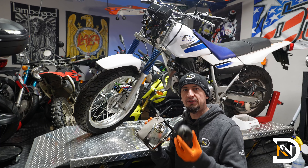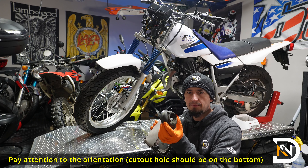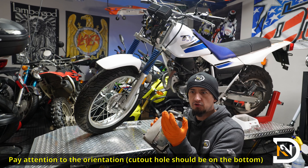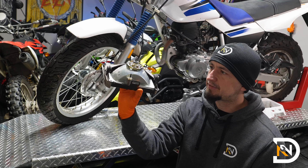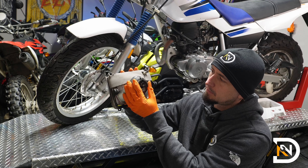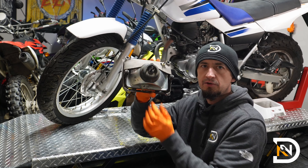Next, reinstall the rubber boot. Make sure you pay attention to the orientation — there is a right side up and a wrong side up. The bottom has a little hole in it to allow water to drain out, and the top has 'top' embossed on it. The bottom of the headlight assembly also has a tab, so that's how you know what's what.